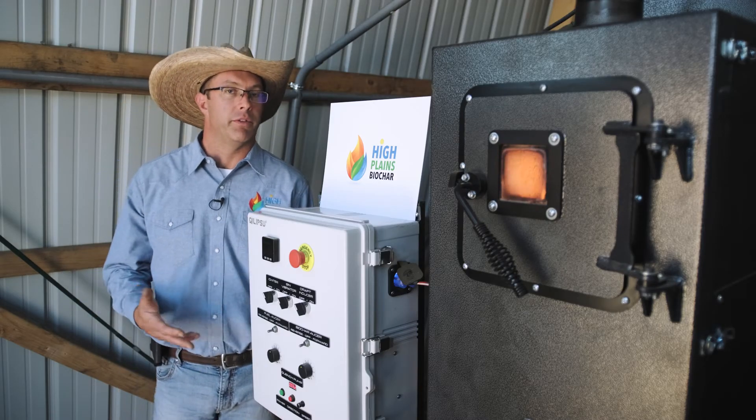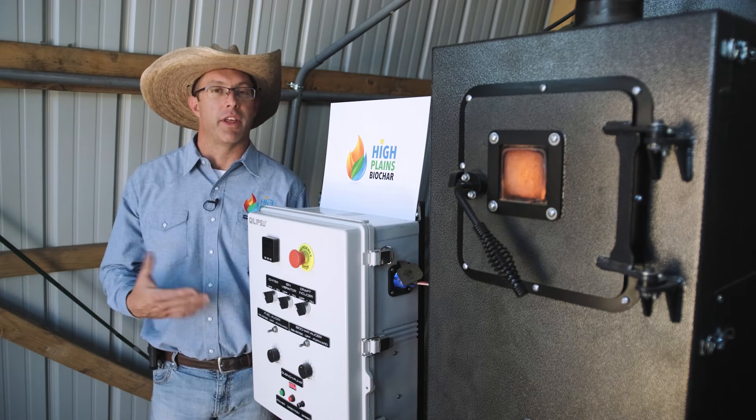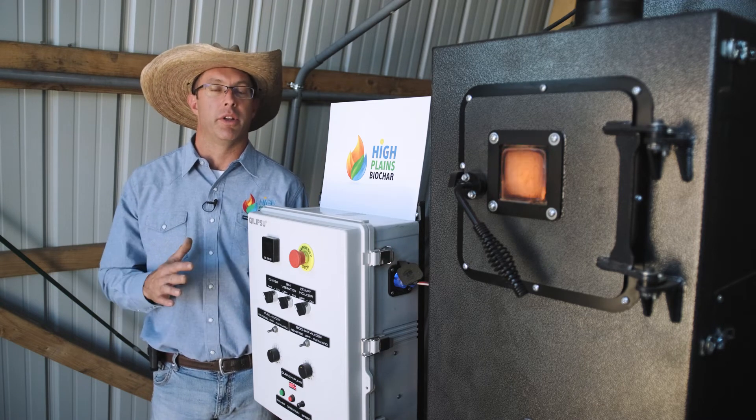We typically run between 1100 and 1500 degrees Fahrenheit. We found that that makes a really high quality Biochar and it keeps emissions minimized.